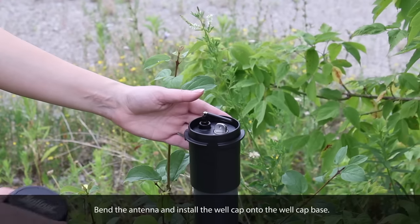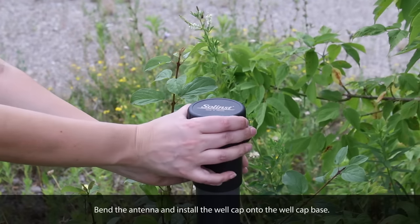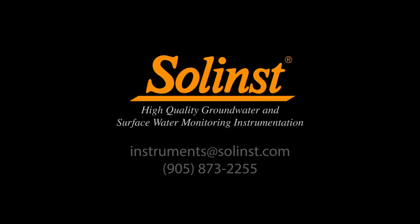Bend the antenna and install the well cap onto the well cap base. Thank you for watching. Be sure to watch our next video to learn how to set up your home station. Please feel free to contact us with any questions or comments.